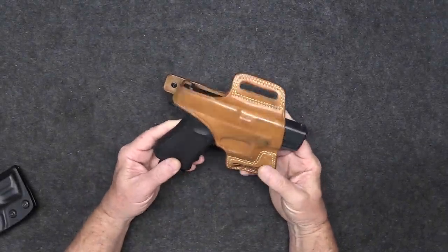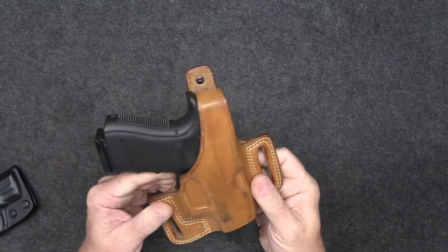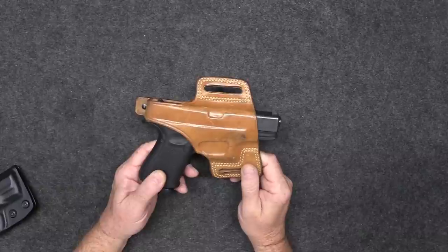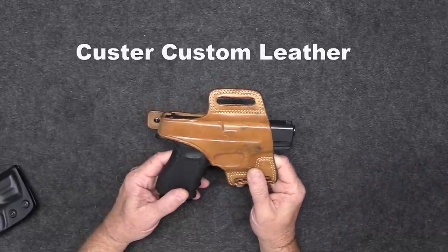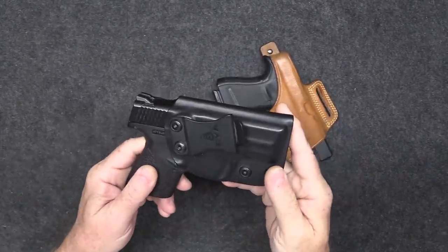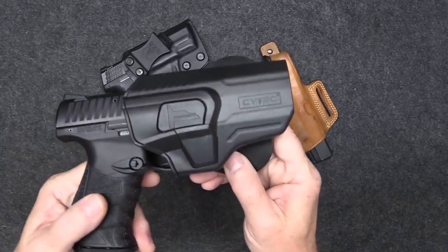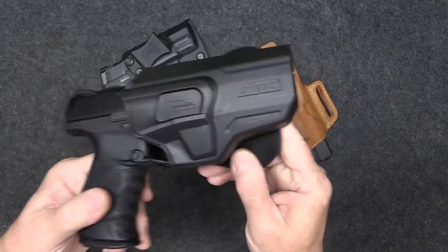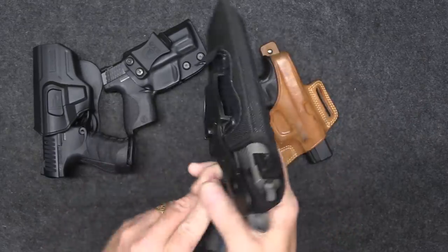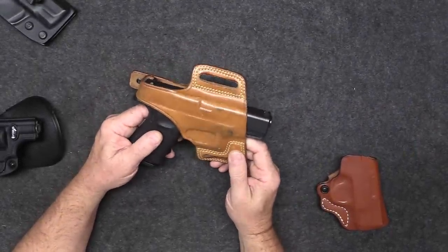Let's talk about material — what are holsters made out of? You can get a nice leather holster like this Galco. If you're gonna carry a two or three pound pistol on your hip, I strongly suggest you get a good heavy-duty leather belt. The one I use is made by Custer Custom Leather — I highly recommend them. You can also get holsters made out of Kydex, injected polymer, or nylon.